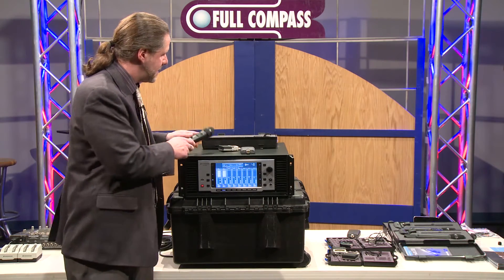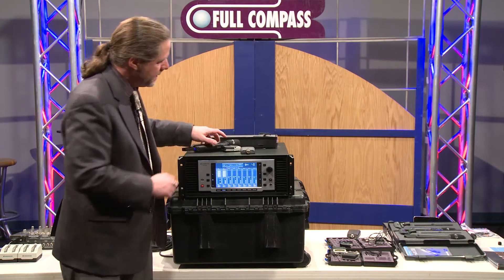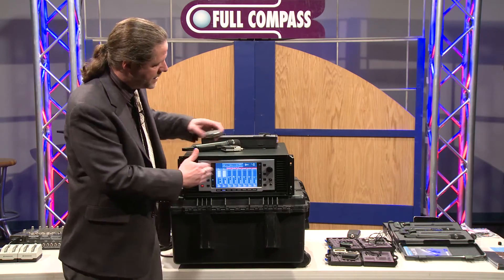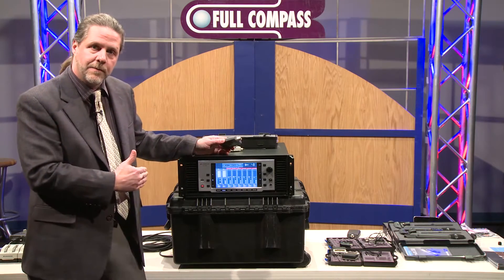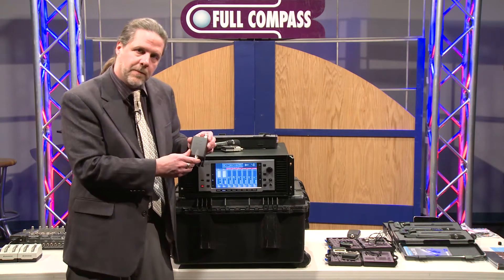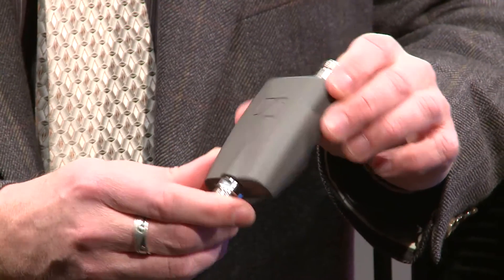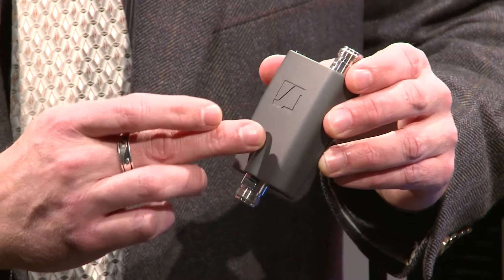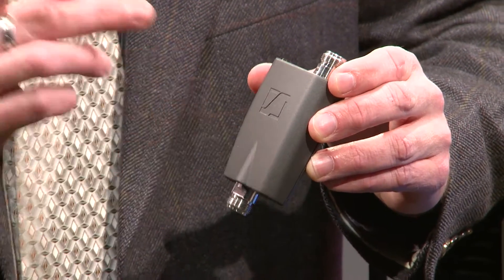What's really cool about this system is the receiver itself and how it integrates with the external booster. The receiver is a wideband receiver looking at the whole UHF range. The external booster, which can be used with any passive antenna, is going to boost the signal, and it has eight discrete filter sets in it. Let me show you what I mean.